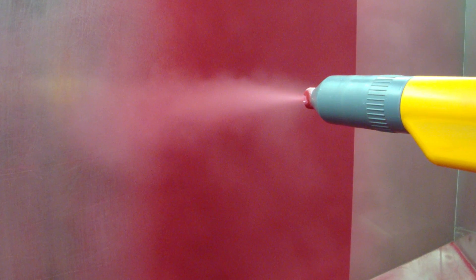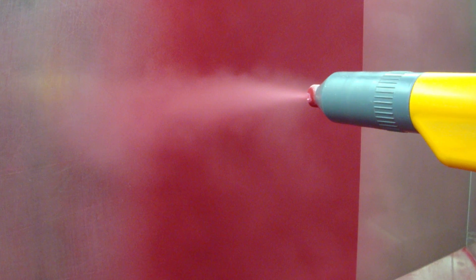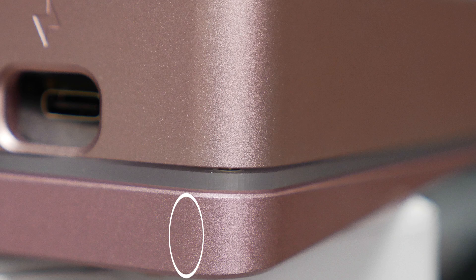Anodising won't cover up marks left over from machining like powder coat or paint might — they're going to stand out. The corner of my pearl has a mark that might have been left behind from when the metal was machined. It's barely noticeable and doesn't detract from what is overall an excellent finish and a beautiful colour.